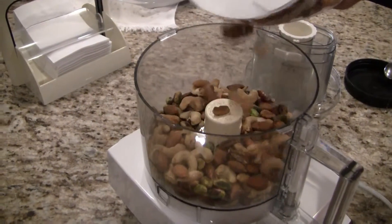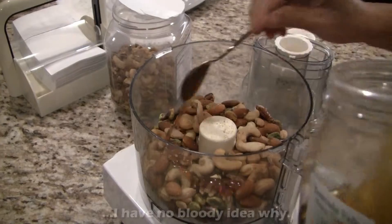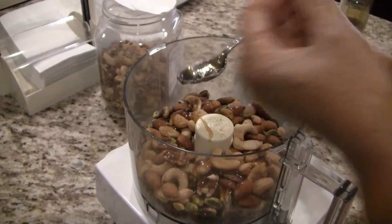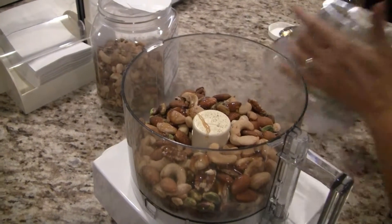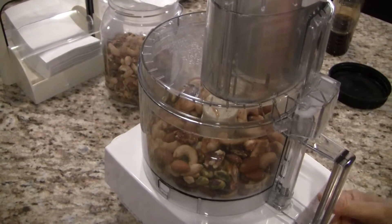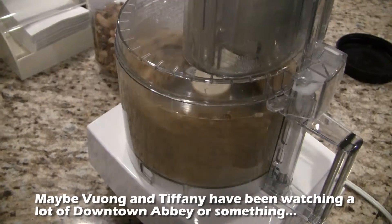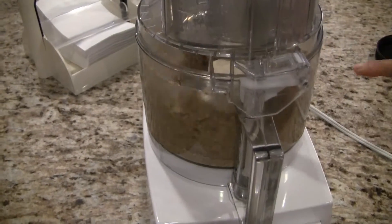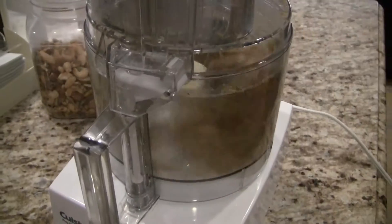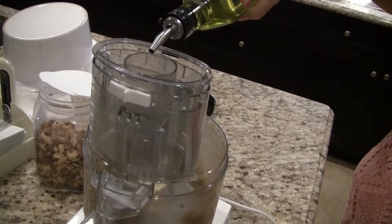Add the nuts to the food processor. Add the honey. Use a nut to scrape the extra honey off the spoon, then you can eat that nut — you deserve it. Put the lid on the food processor and turn it on. Let the food processor run for a few minutes until the nuts begin to form into a ball. When the nuts begin to go into the ball stage, the oil starts to come out. If the nuts are a little old or did not produce too much oil, you can drizzle in some olive oil.